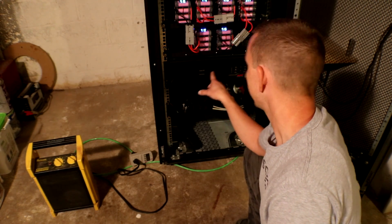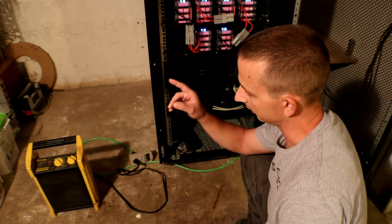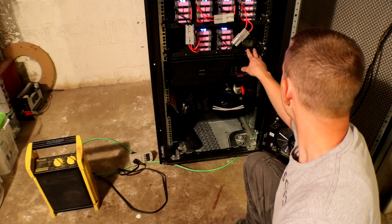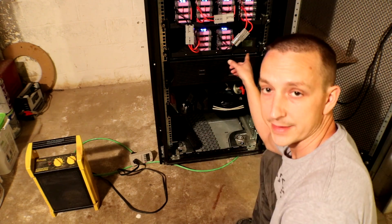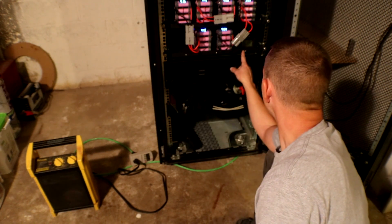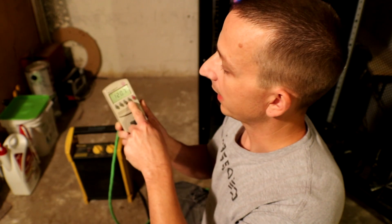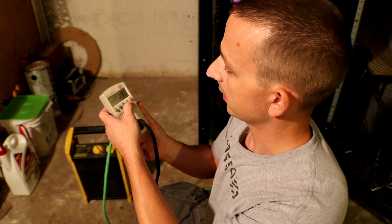I'm going to turn on the UPS real quick and read off the no-load current. It kind of fluctuates but it's pretty steady now — a constant draw of 2.31 amps or 134.6 watts. On the watt meter we have 120 volts AC, zero amps, zero watts, and the kilowatt timer is on zero.